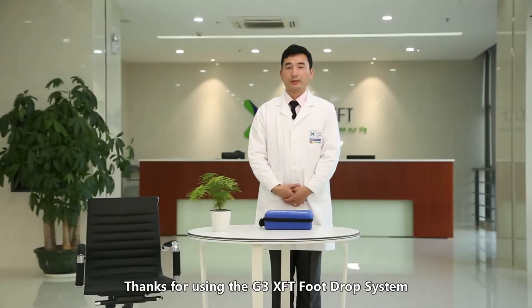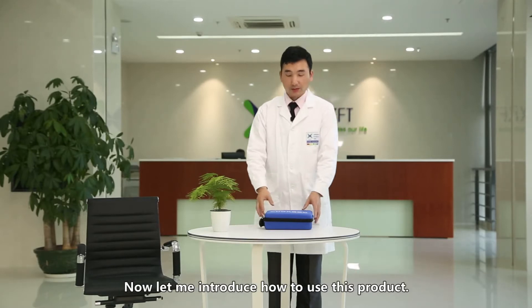Thanks for using the G3 XFT foot drop system. Now let me introduce how to use this product.